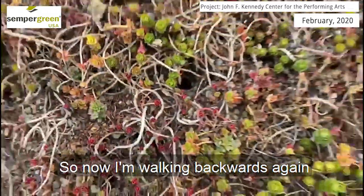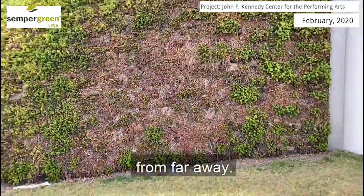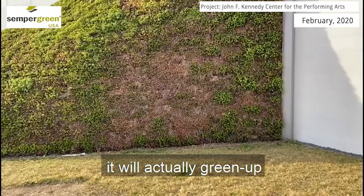Now I'm walking backwards again, and you can see how it looks from far away. If we would just fertilize this just a tiny little bit, or water and fertilize this, it would actually green up almost immediately.